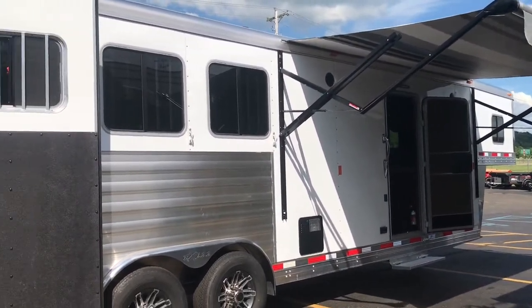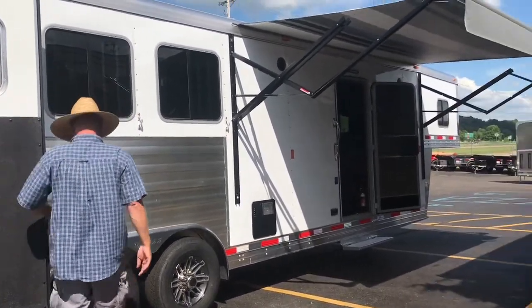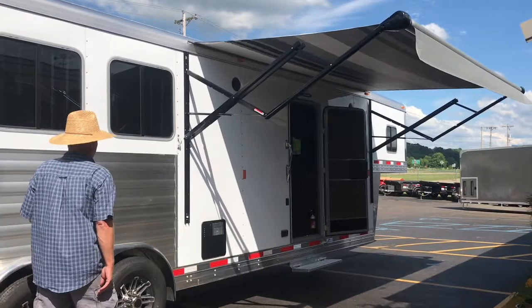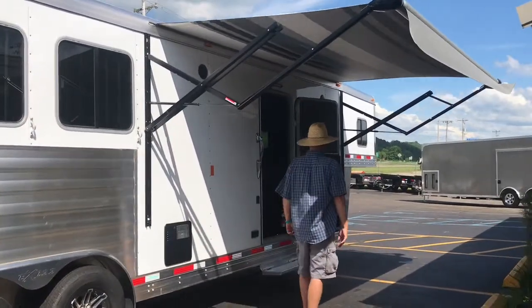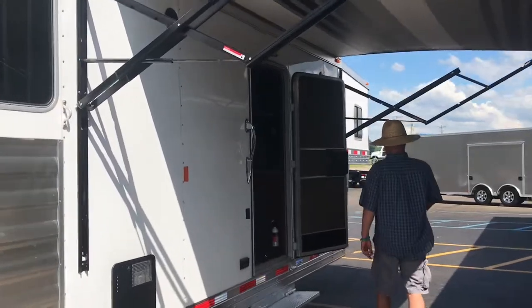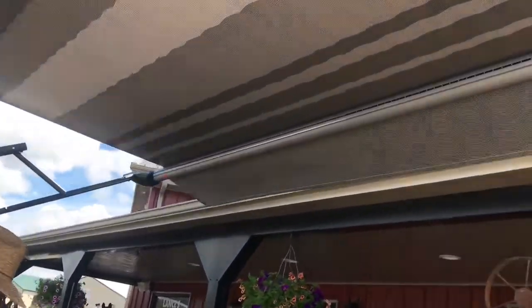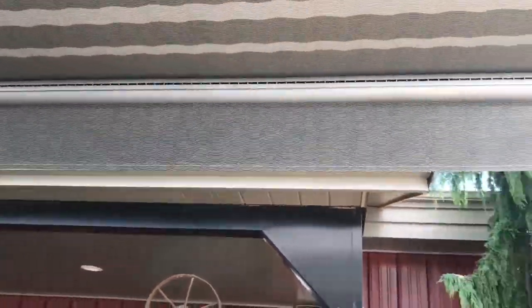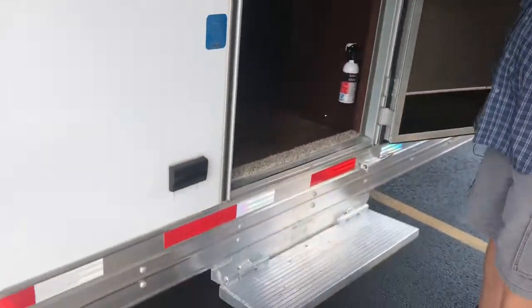Making our way around, you'll notice that this trailer has a power awning with LED strip lighting. There's an escape door with a screen door and a privacy shade on the door, and an aluminum step to get inside the coach.